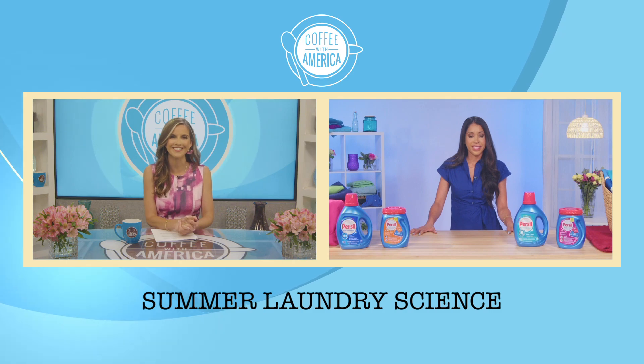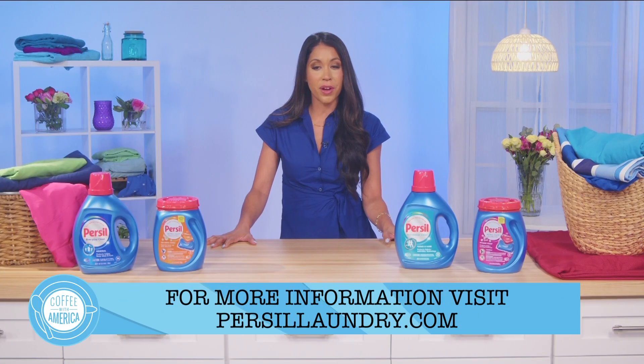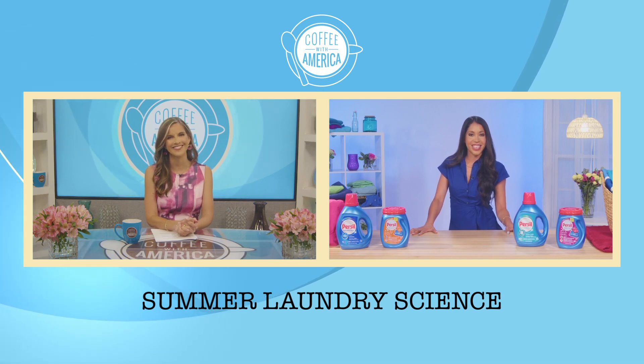Where can we go for more information? For more laundry information you can always go to personallaundry.com. Jennifer, all great tips — thank you so much. Thank you.